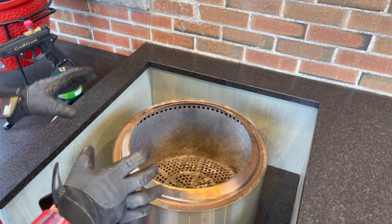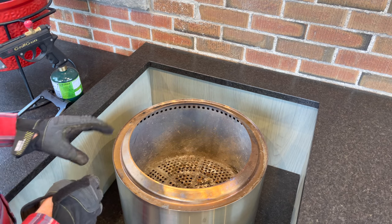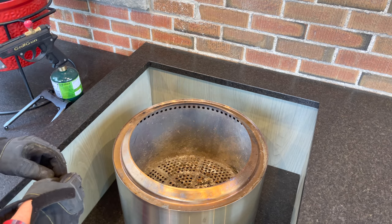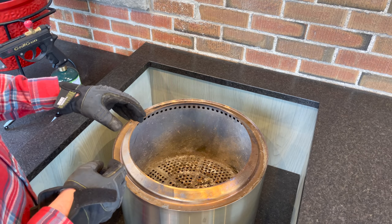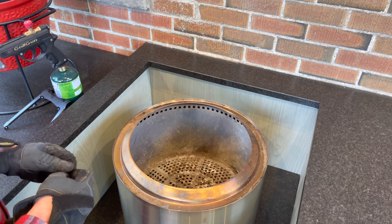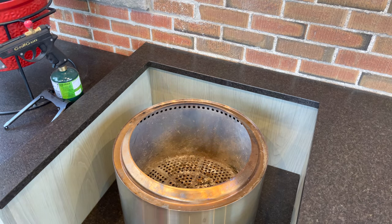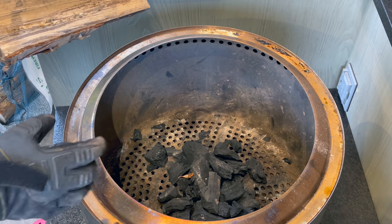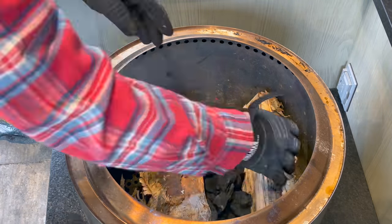I'm starting with the fire pit already cleaned out so we don't have any leftover ash blocking airflow. The game plan: I'm going to put a little bit of Jealous Devil charcoal down on the bottom to build a great coal bed. This will shorten the time needed to burn wood down and establish that bed, then we'll get to throwing in some proper wood. I got a little too aggressive pouring — just left a little mound in the middle — and I'll add a split or two of wood and fire this up.